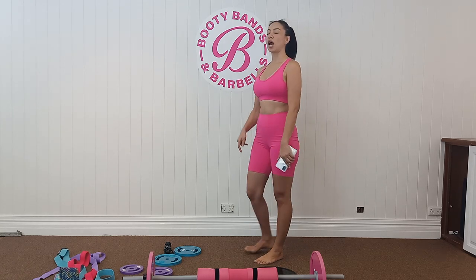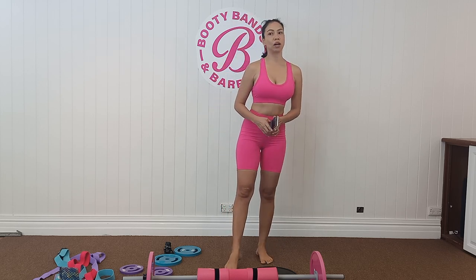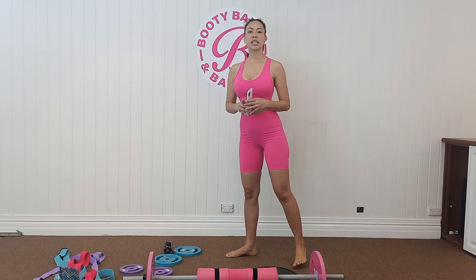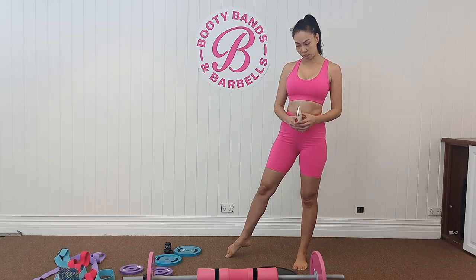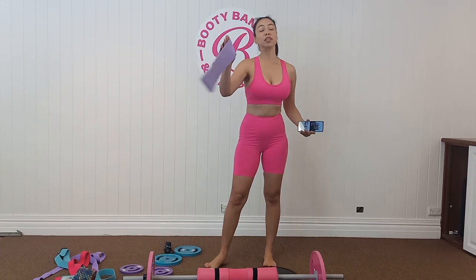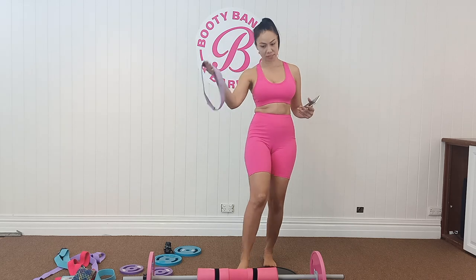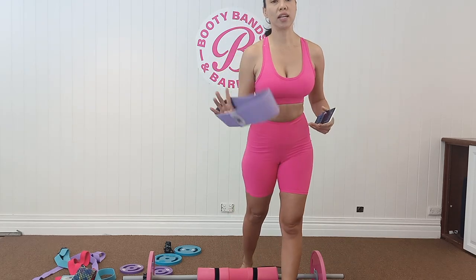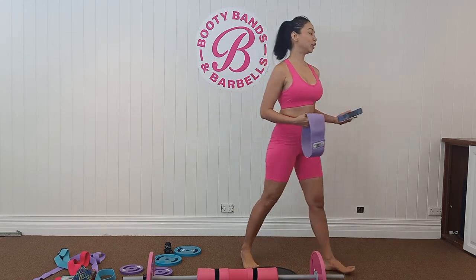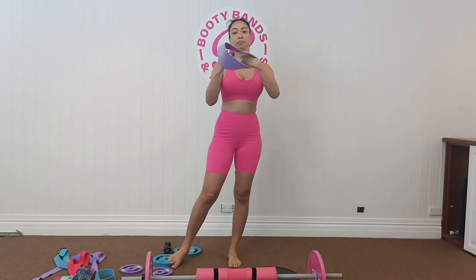I was browsing the internet on how to work on my butt, how to bubble it up, how to lift it — and that's how I found Booty Bands. My first product was the purple level one resistance band, which Booty Bands calls booty bands, and after that I ordered the level two. Now I have them all.